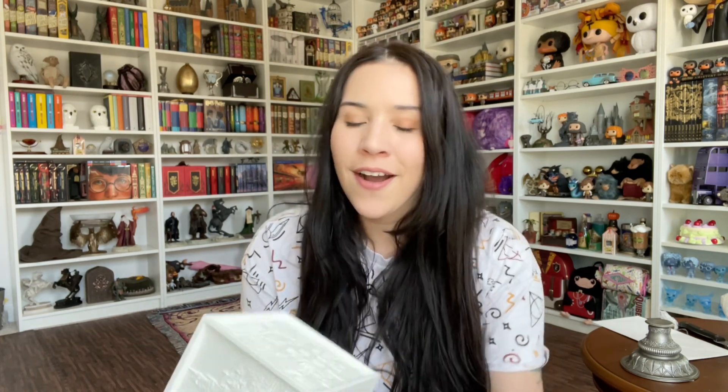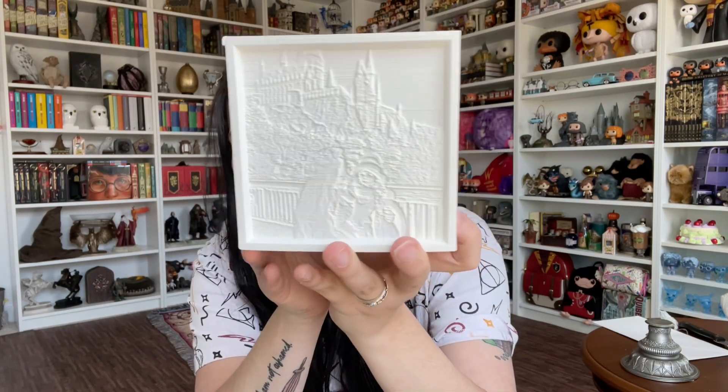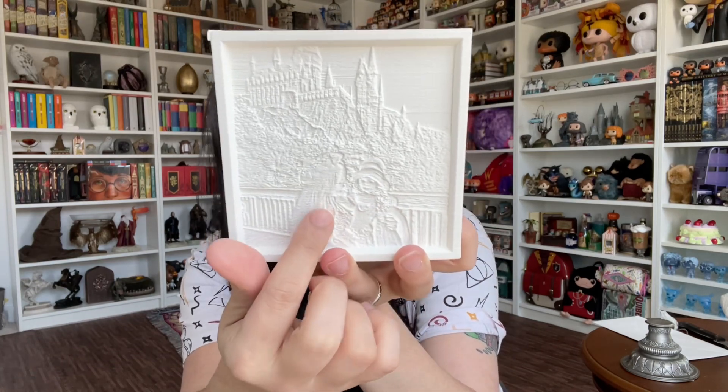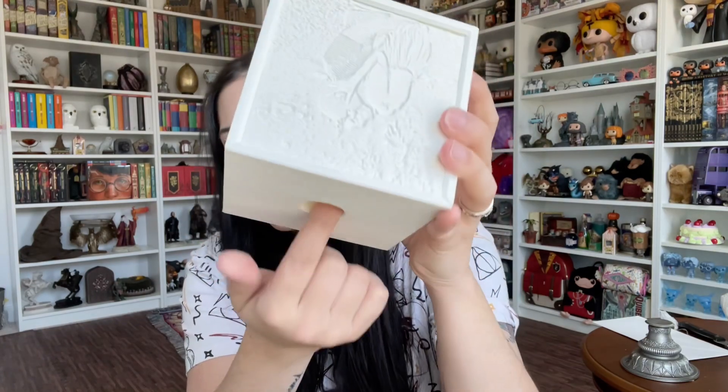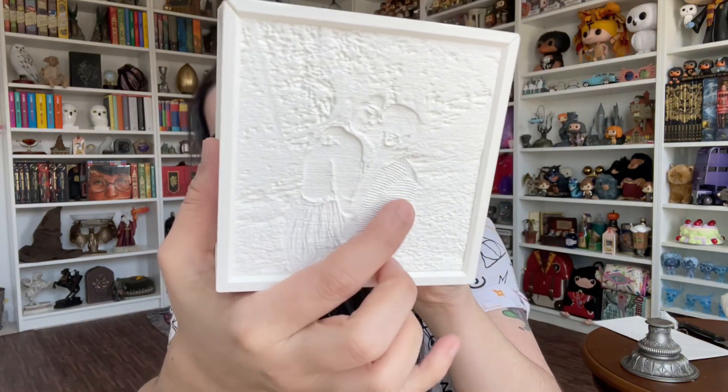Another thing I have is this lamp — they offer this lamp and you have to send them a couple of pictures. I know you guys can see it there — you see the castle? That's me, your fellow friend, in front of the castle. Here is where the lamp goes. Oh my gosh, sorry, I'm seeing this for the first time too! Here is the Hogwarts Express — can you guys see it? And here is my husband. So you can send them your pictures and they can create the lamp for you.